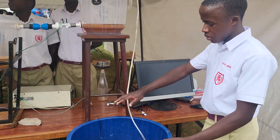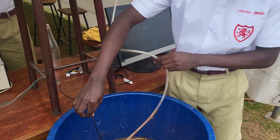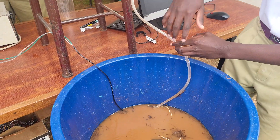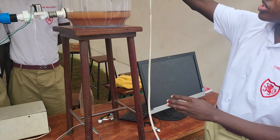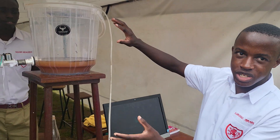It starts from this container representing a water body of dirty water. Inside this container we have a pump. This pump absorbs water from this container, pumps it up here into this screen, which purifies most of the grass and large materials out of the water.